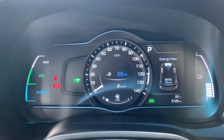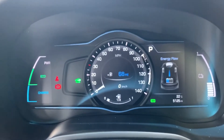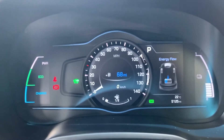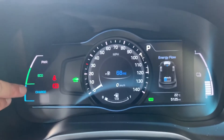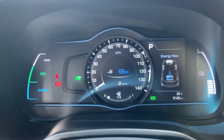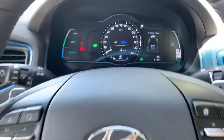In the dead center we have the speedometer. To the right of that you'll see the total miles — they are 5,125. Over on the left hand side it will show you whether the batteries are charging, whether you're using eco mode, or the power band for the car.